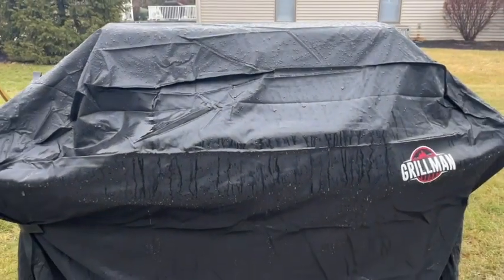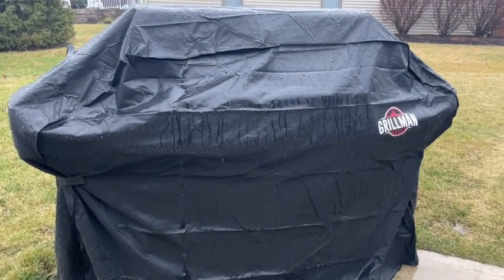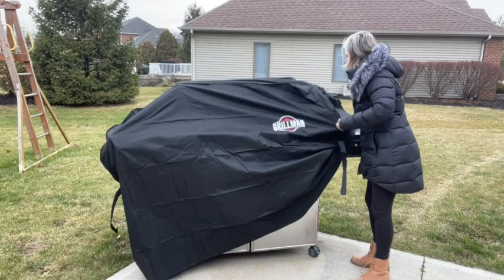Not only that, but it's wind resistant and protects it from UV rays, so in the summer when we actually have some sunshine it will be well protected then as well. The material is really durable.